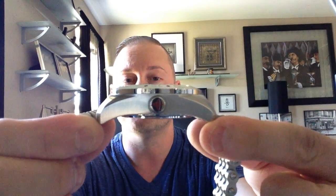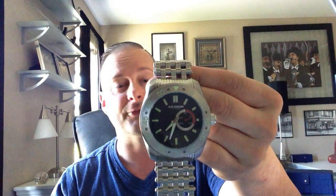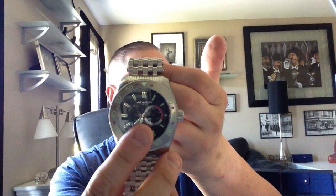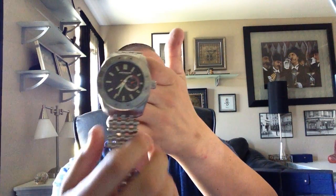As far as specs on this watch: you have 16.5 millimeters in case thickness, 50 millimeters in case diameter — and a 50 millimeter watch is not a small watch by any means. You have a fixed bezel, hardened mineral crystal, screw-down crown, 8.25 inch band length, 30 millimeters in band width, and 660 feet of water resistance. Country of origin is China.